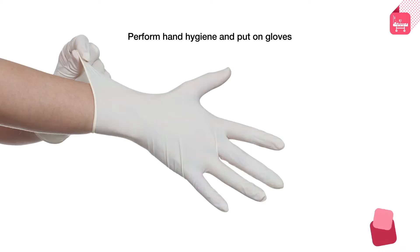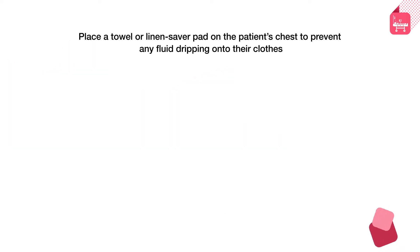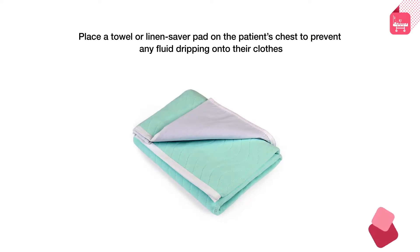Perform hand hygiene and put on gloves. Place a towel or linen saver pad on the patient's chest to prevent any fluid from dripping onto their clothes.